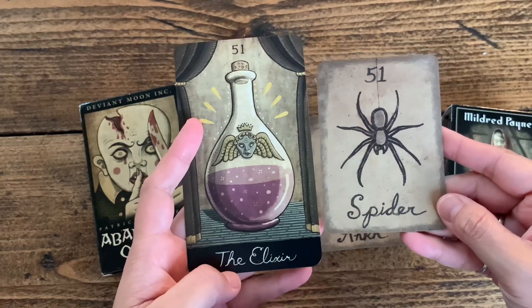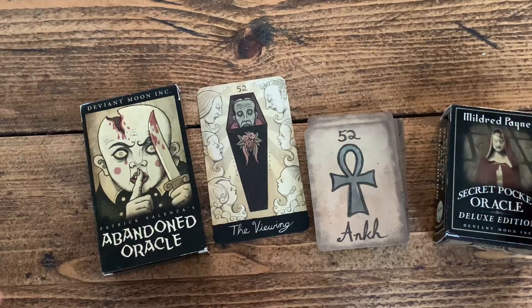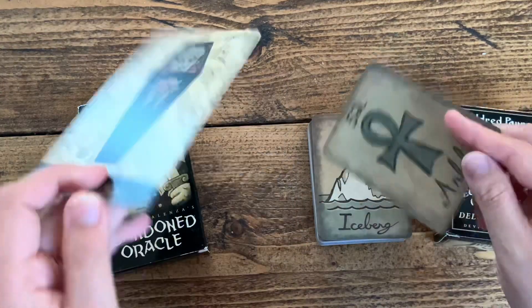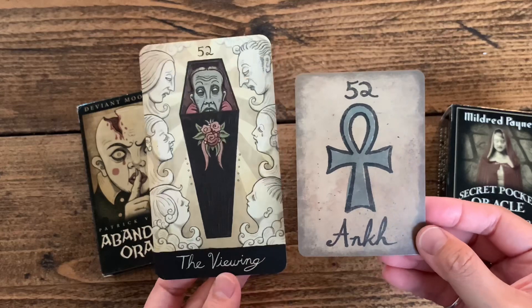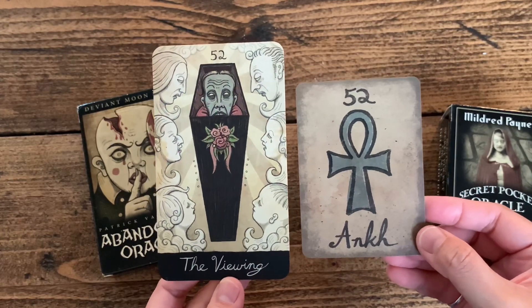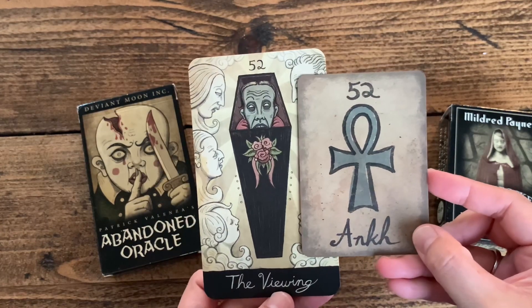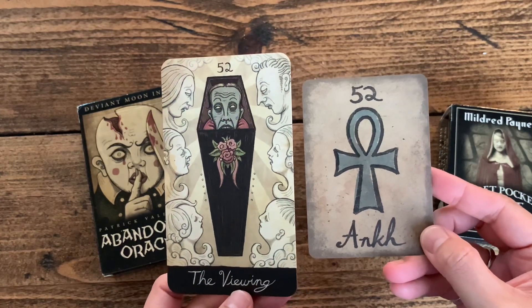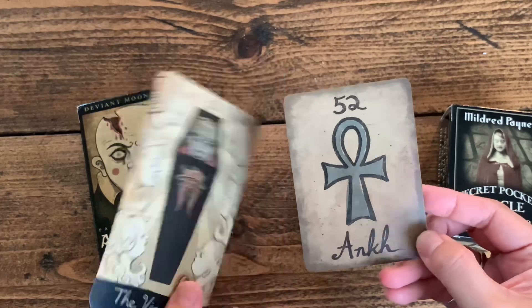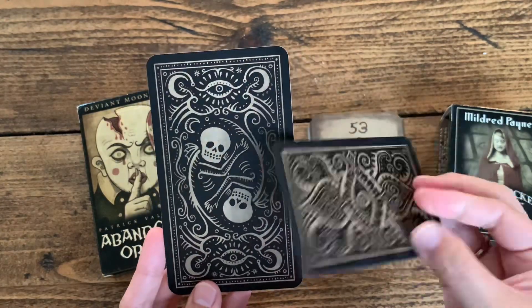The elixir. Ankh. And the viewing. Interesting. Look at how similar it is — the power of life. This is the back of the deck.